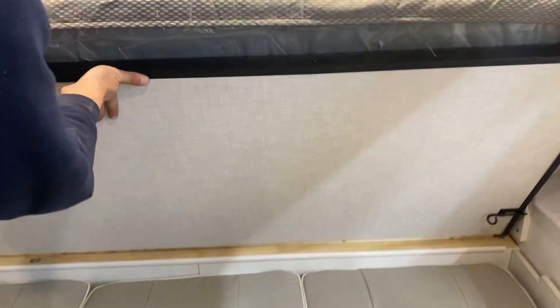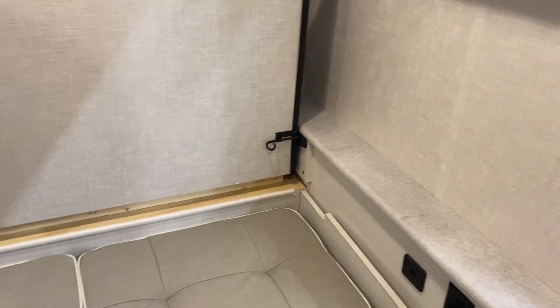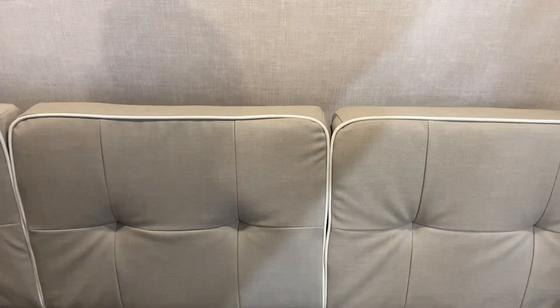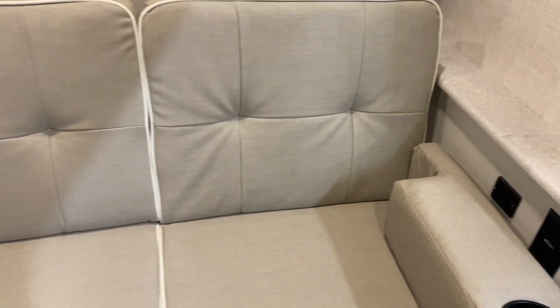Once you're done, pick up the base, push it straight back — be mindful of the TV — and once it latches, you're good. Pick up the base of the couch and fold it back over, then the armrests just stuff in to fill in the sides.